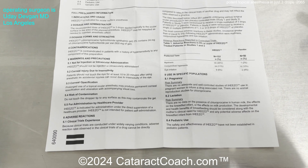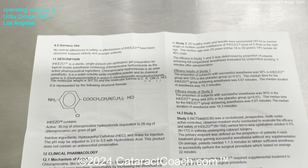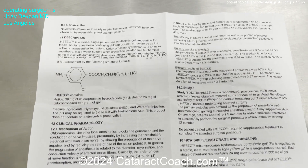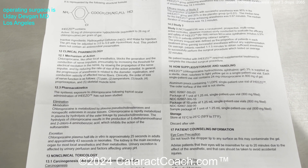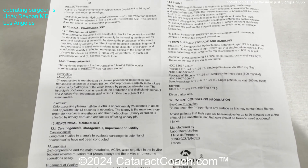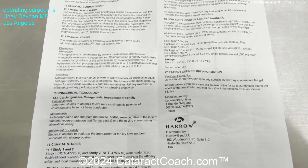It was very efficacious in the clinical trials. Patients achieved anesthesia in about 40 seconds for the ocular surface, and that lasted between approximately 14 to 20 minutes. So very efficacious and easy to use.